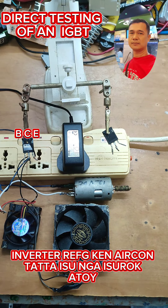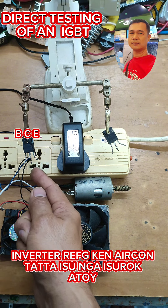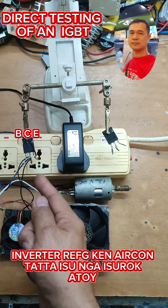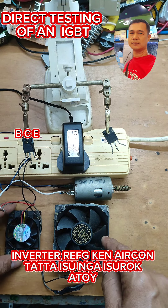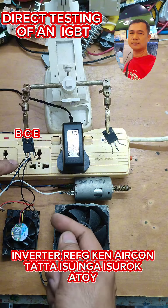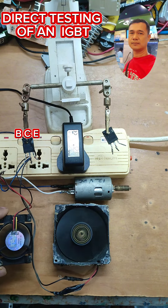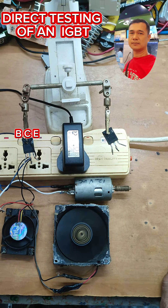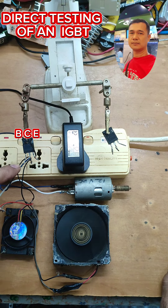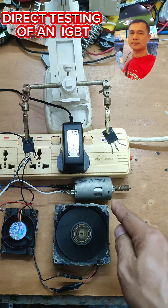The IGBT is triggered by voltage. Once I'm going to hold the gate, the collector — this three-fan load will spin. There it is, they are spinning.